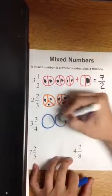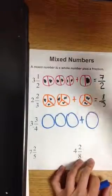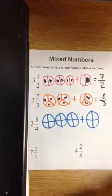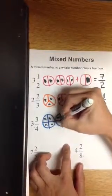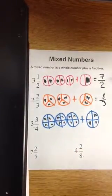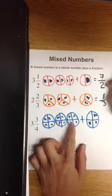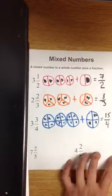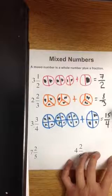We have three whole numbers, or three whole circles, plus the fractional part of three-fourths. Cut each whole circle into four sections. Shade in three whole circles and the fractional part of three-fourths. I have three whole circles, each one has four pieces — that's 12, three times four is 12 — plus three more adds up to 15, and they're cut into fours. So three and three-fourths is equivalent to 15-fourths, which is an improper fraction.